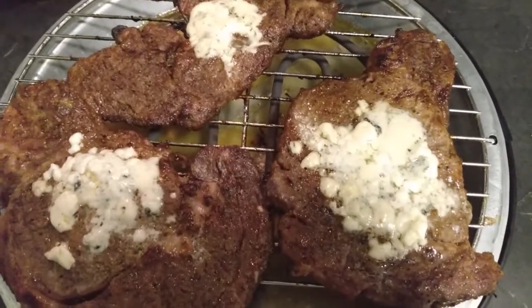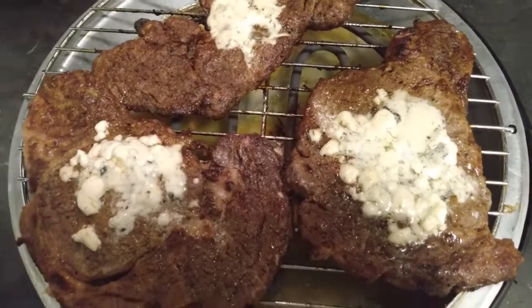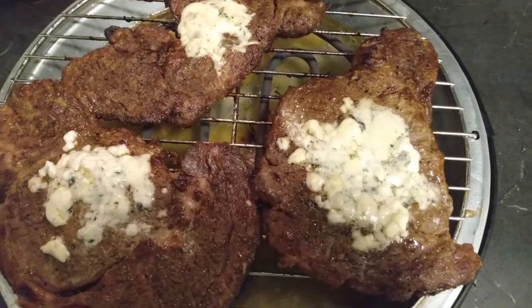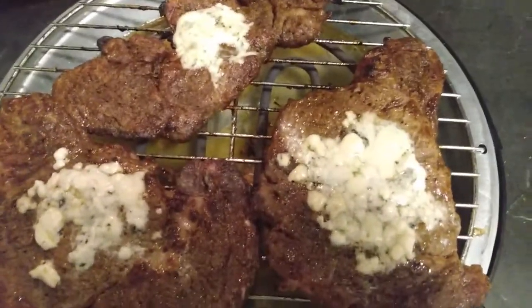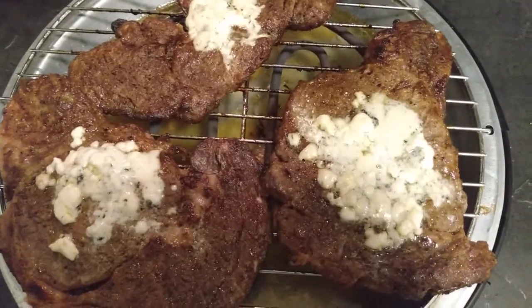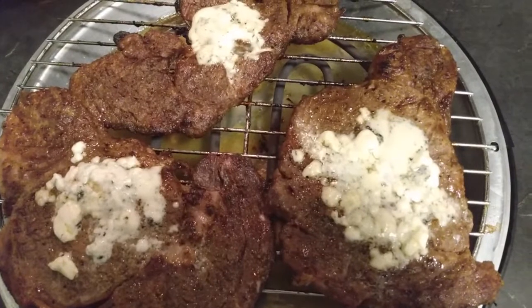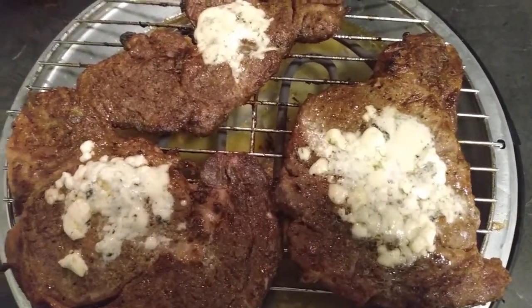All right, so we are on our Better Chef Grill, just trying this beauty out. Now, it doesn't have a temperature gauge — it is a plug-in. You do want to obviously unplug the grill if it's getting too hot; that would be the only issue I think we have. But so far, so good.